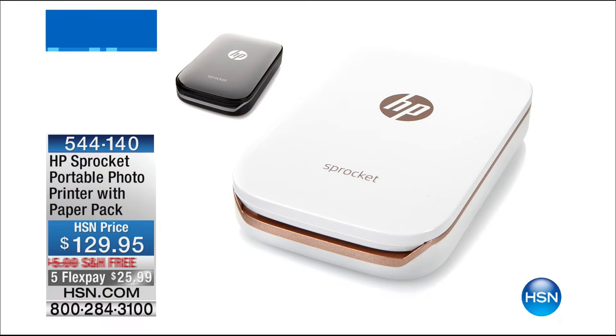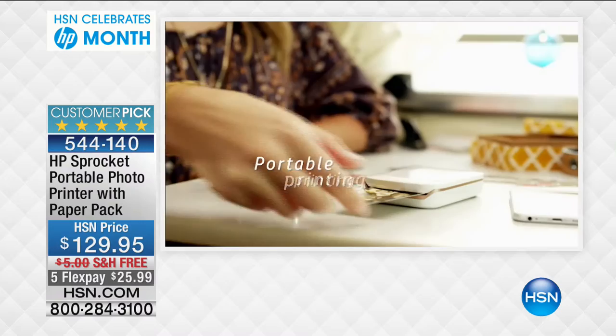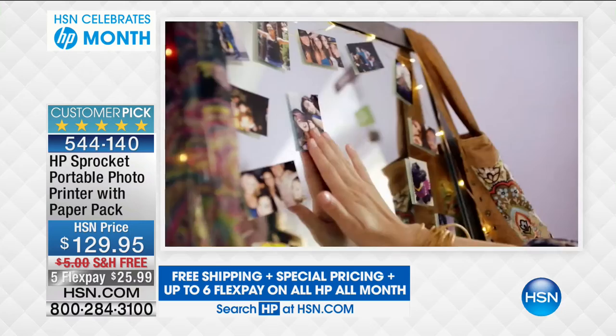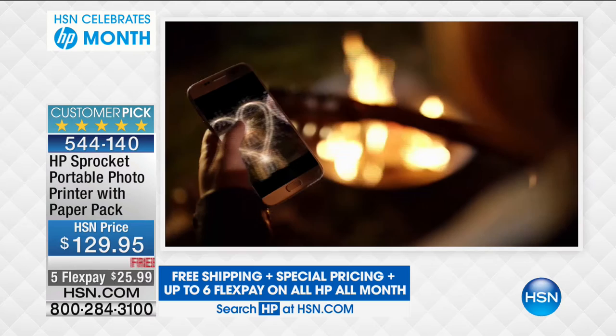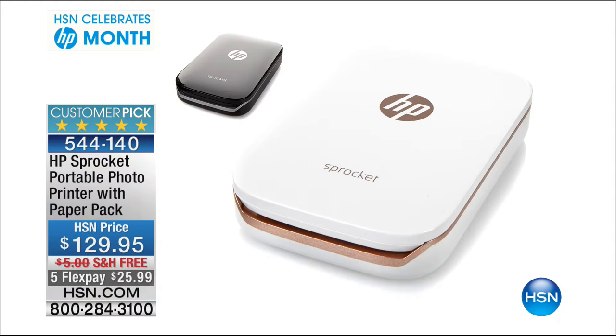Have you seen the HP Sprocket before? This sets your photos free — you do it from your phone and print right there. It's a five-star rated customer pick. It comes with a photo paper pack. It's $129.95 with free shipping and handling, and five flex pays of under $26. We have about 150 — they said no to a full presentation, there's just not enough quantity.